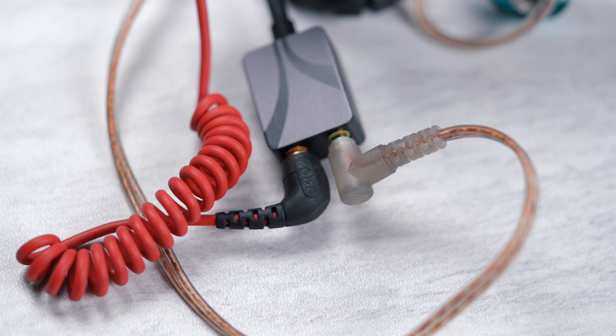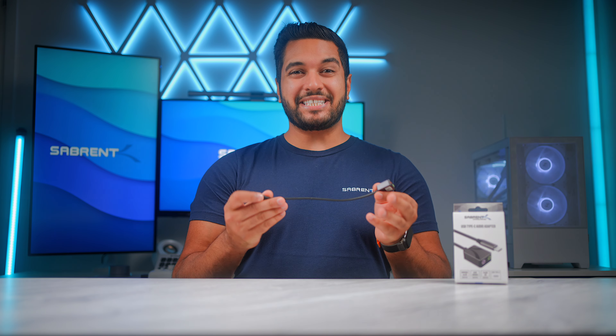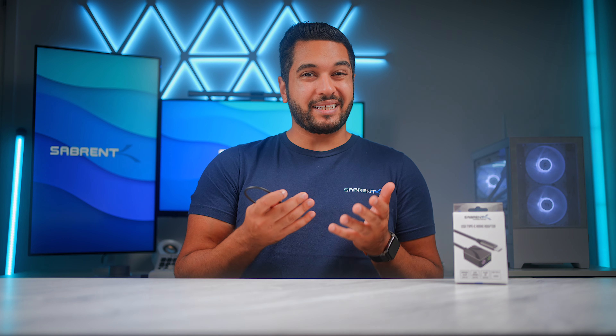Now this is capable of up to 16/24-bit and up to 96 kilohertz sample rate. This is a lot better than your generic audio adapters, as a lot of them out there only do a sample rate of around 44, even at tops 48.1 kilohertz. So this is on another level.